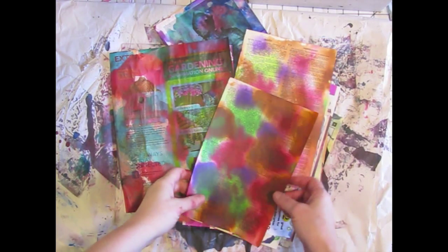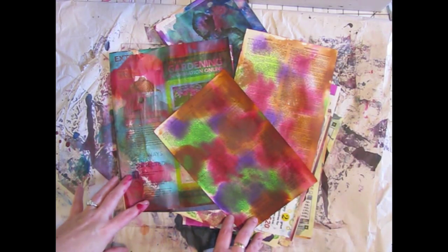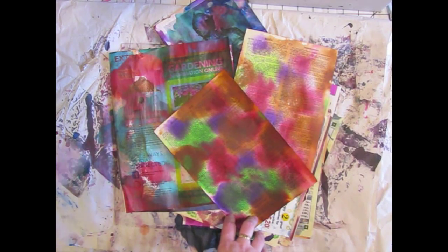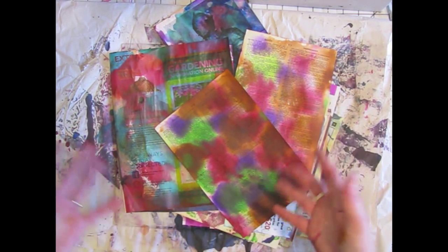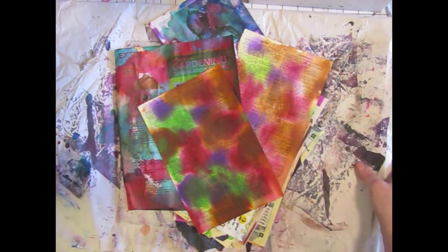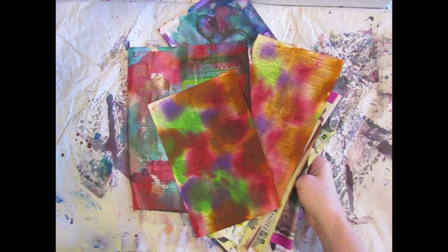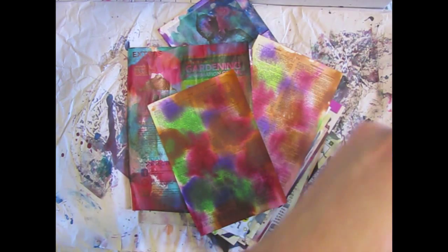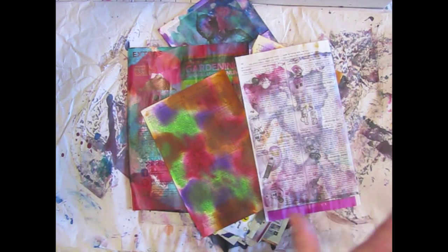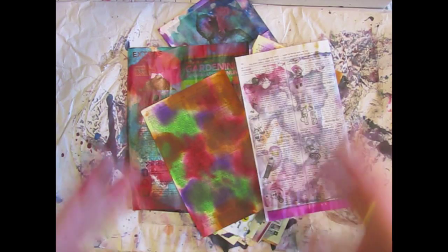Earlier today I was looking through some YouTube videos, as I am known to do, and was looking at some jelly printing. I'm just really about jelly printed out — I don't even have a jelly plate. I'm not tired of it, I'm just not really seeing anything new and different. There's really only so much you can do with a plate and some paint. There are some gorgeous techniques out there, don't get me wrong — I love it — but I was kind of looking for something new and different.